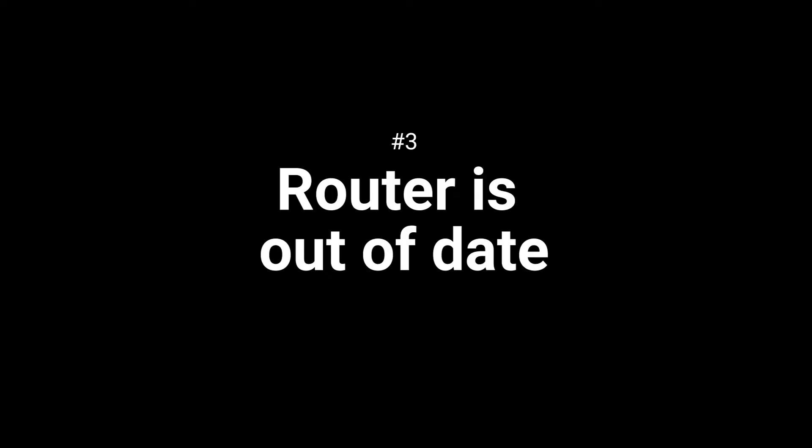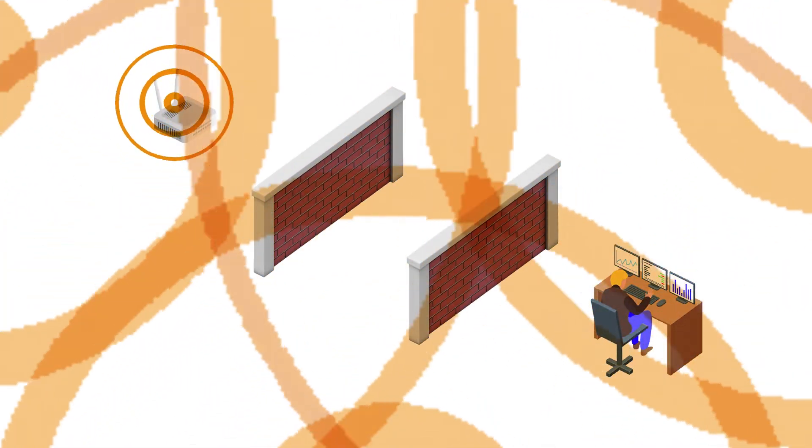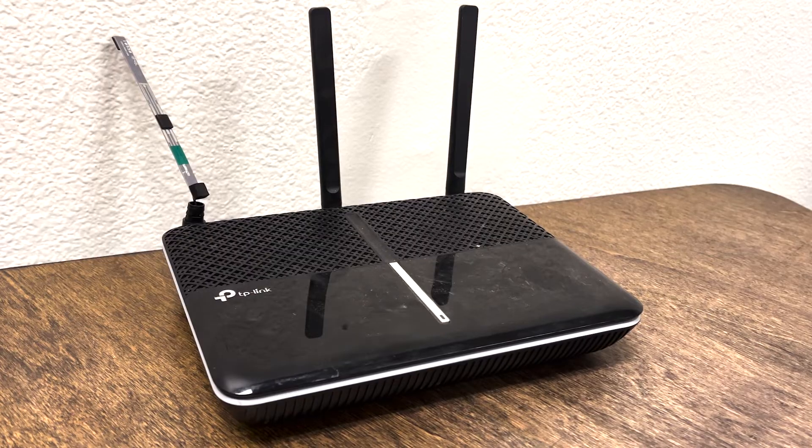Number three: your router is simply out of date. If distance or Wi-Fi interference aren't your specific issues, more than likely your wireless router is simply out of date. Generally, if your router is over four years old, it's probably time to update your network equipment. Keeping your devices up to date is central to optimal network performance and keeping your network secure. We recommend investing in a modern gigabit-capable router featuring the latest wireless technology — you can expect to spend $100 at minimum for a quality device.